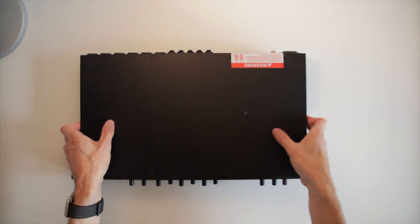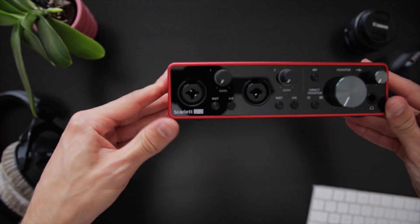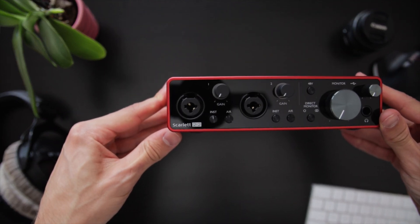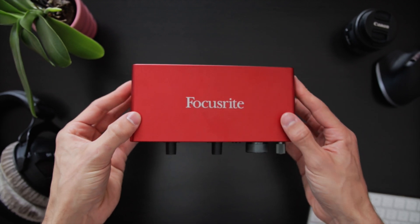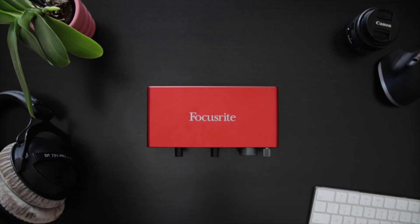Here's where today's piece of tech comes in. This is the Focusrite Scarlett 2i2 3rd gen. As you can see, it's quite compact — compact enough to live on my desk without occupying too much space, and even compact enough to come on trips with me in my backpack. Let's take a tour of the interface and see what it has to offer for 150€ and why I love it so much. By the way, all of the audio you hear in this video was recorded on this very interface in combination with either a Rode NT1-A or a Sennheiser MKE 600.